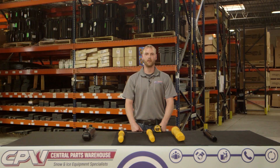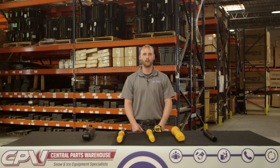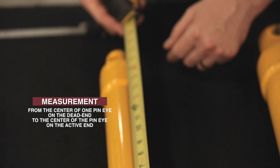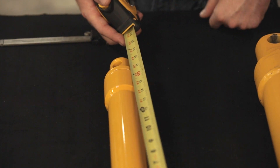After identifying the type of ports your cylinder has, you will need to measure the retracted or closed length of your cylinder. Fully retract or close your cylinder and measure from the center of one pin eye on the dead end to the center of the other pin eye on the rod active end. This will determine your retracted or closed length.